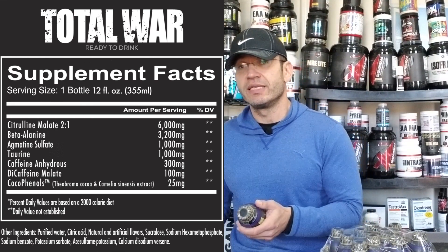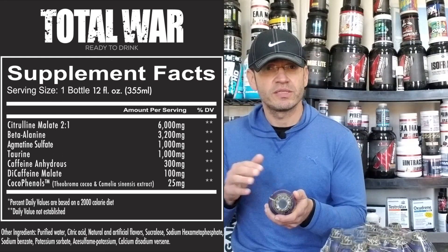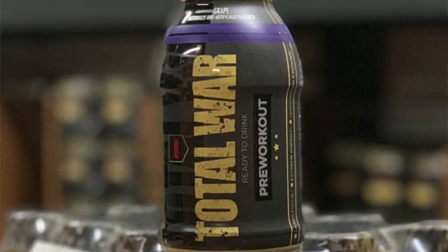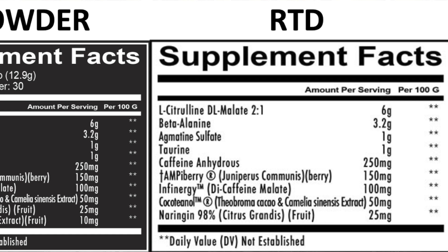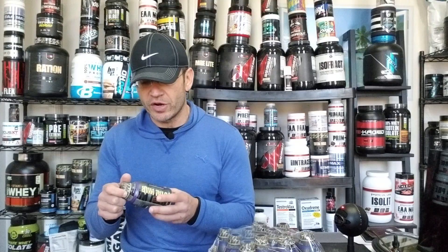Where is it different from the Total War powder form? The powder form has AmpiPerry at 150 milligrams — this doesn't have it. AmpiPerry isn't really a stimulant but is positioned as part of the stimulant package. It also doesn't have naringin, which has some fat-burning qualities, and it doesn't have bioperine, which helps with absorbability. My guess is they removed all this because of flavor — with an RTD it's really hard to make it heavy with stimulants and ingredients that actually taste good. That's why they removed the bioperine and a couple of other things.